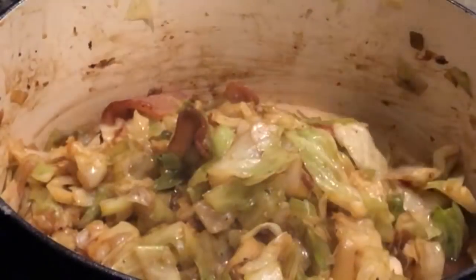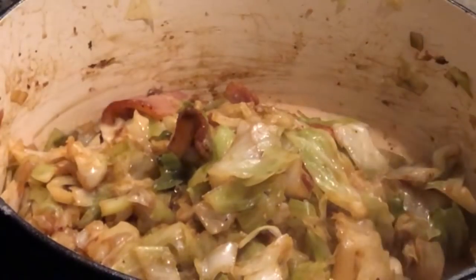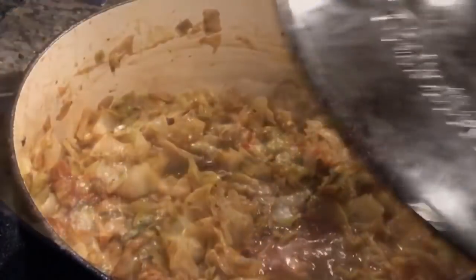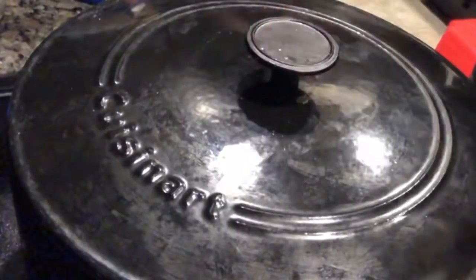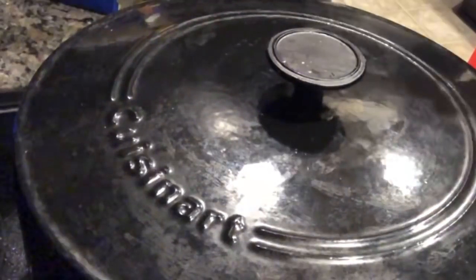Then we want to also hit it with just a little bit of vinegar, just to cut out some of that fattiness we got going on from that fat back and that salt pork. Give that a stir. I'm on medium-low heat right now, y'all. I'm going to put my lid on and let this cook for about two to three minutes, just so we can make what we call that cabbage gravy that I was talking about. About two to three minutes and it should be done.